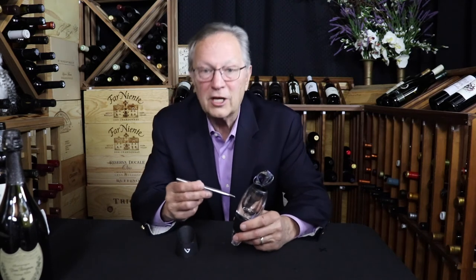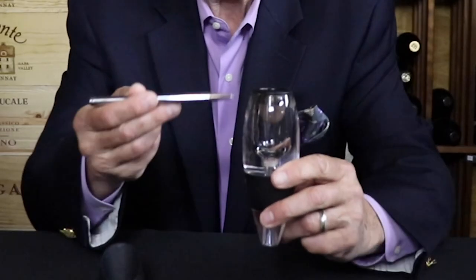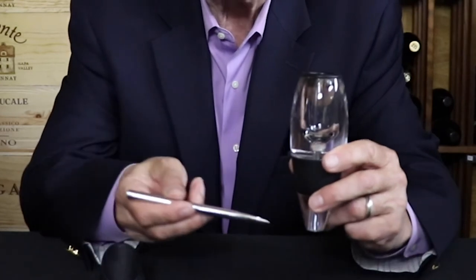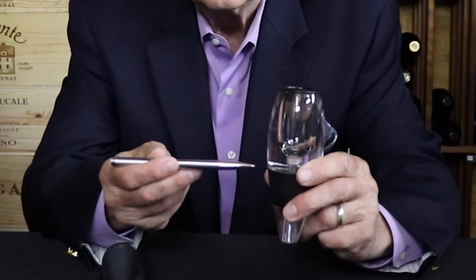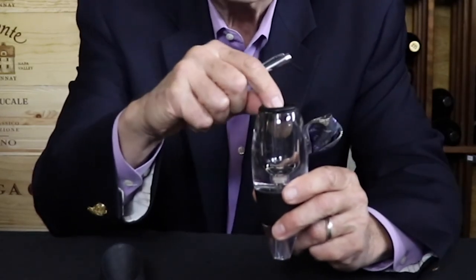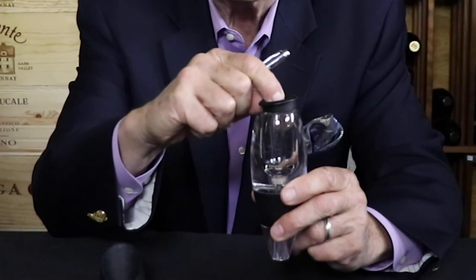This is the Venturi aerator — this old one is pretty well used. You start off with something like a funnel: it's bigger at one end and smaller at the other, with little holes in the sides and a removable screen to catch sediment. When you pour the wine down the funnel, the liquid goes slowly at the big part and passes by the little holes where the funnel begins to get smaller.